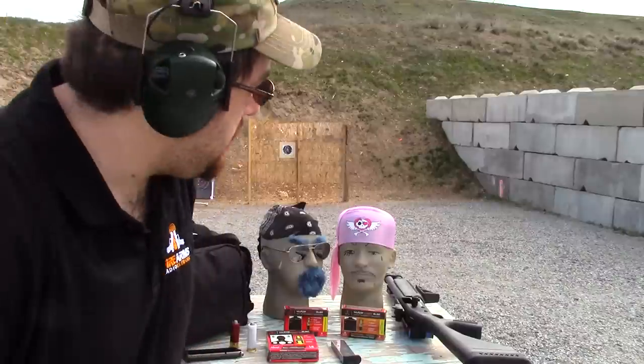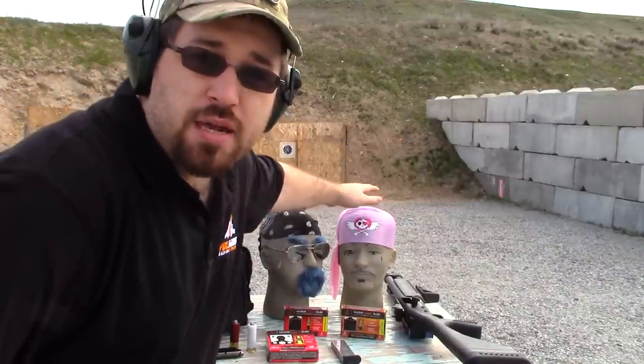Today helping me I've got two Firearms Radio Network interns. We have Bobby Bluebeard and Mr. Pink, and they'll be demonstrating today the higher hit ratio when you're taking headshots at longer ranges. Let's get started.